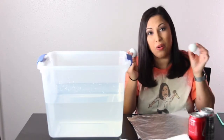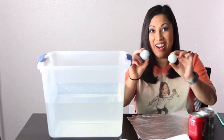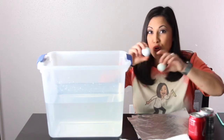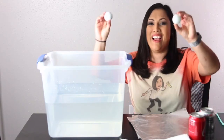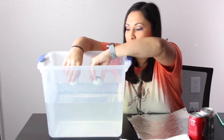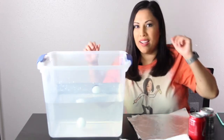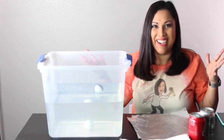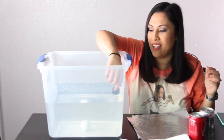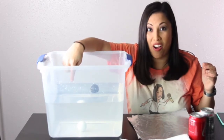Which one will sink, which one will float? Or will they both sink, both float? What do you think? Alright, let's see. Three, two, one. So you can tell by the coloring — the ping pong ball floated and the golf ball sank.